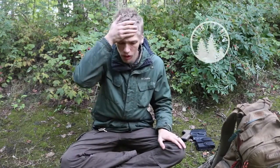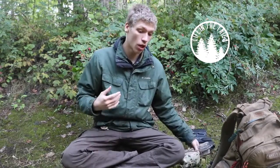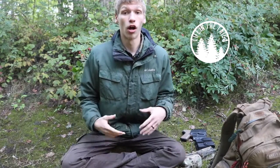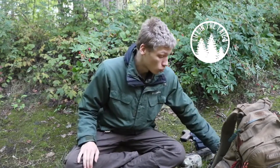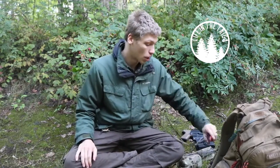Okay guys, so we've gone over why my hat is missing and ultimately why you have to look at my crazy blonde hair. We've gone over that in the past, but today we are going to be talking about my entire island setup for island survival, whether that's on rivers or whether that's on lakes. Regardless of the island that I'm on, we're going to be discussing the general equipment that I take with me on these trips. So let's jump right into it.